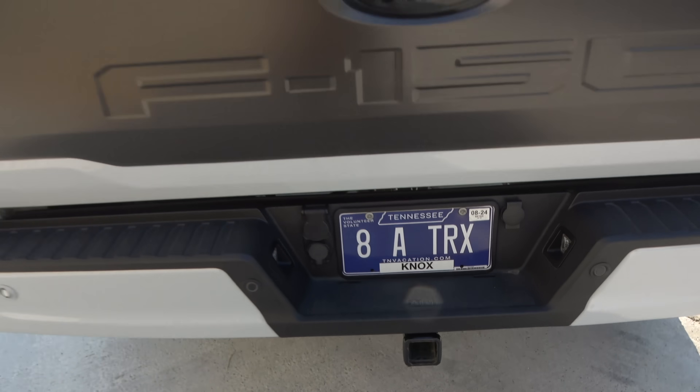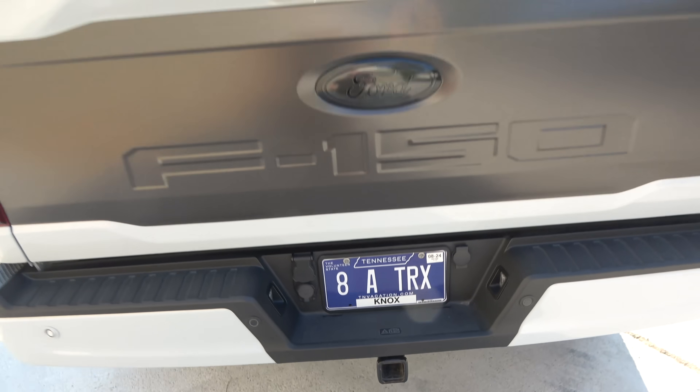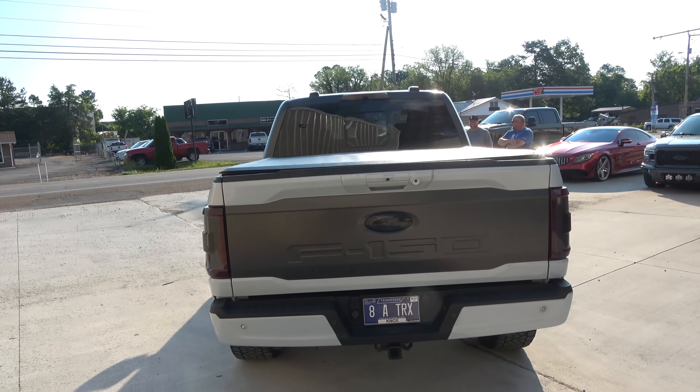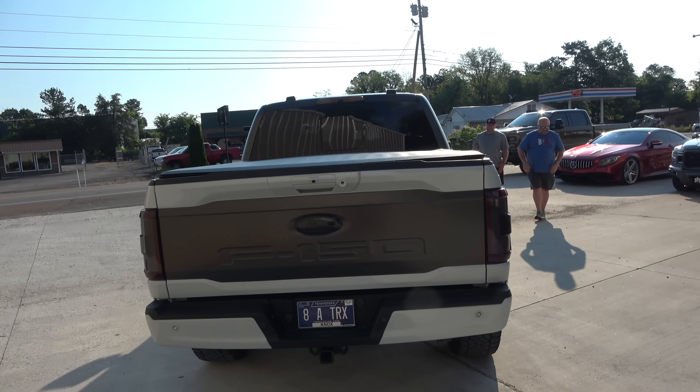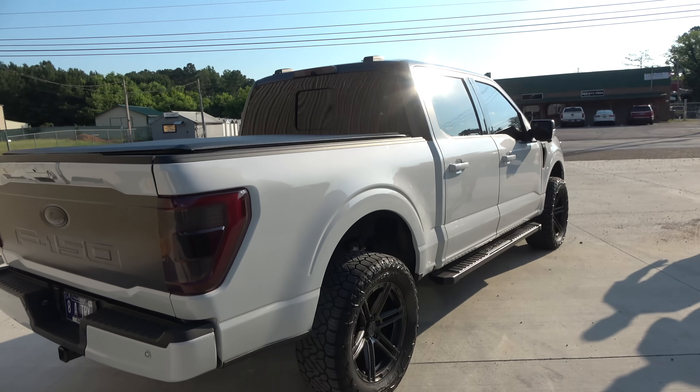Sam's been out and about spanking everyone — hence the plate. He was able to take a TRX before he even had the current power numbers. This thing is pretty damn lethal.